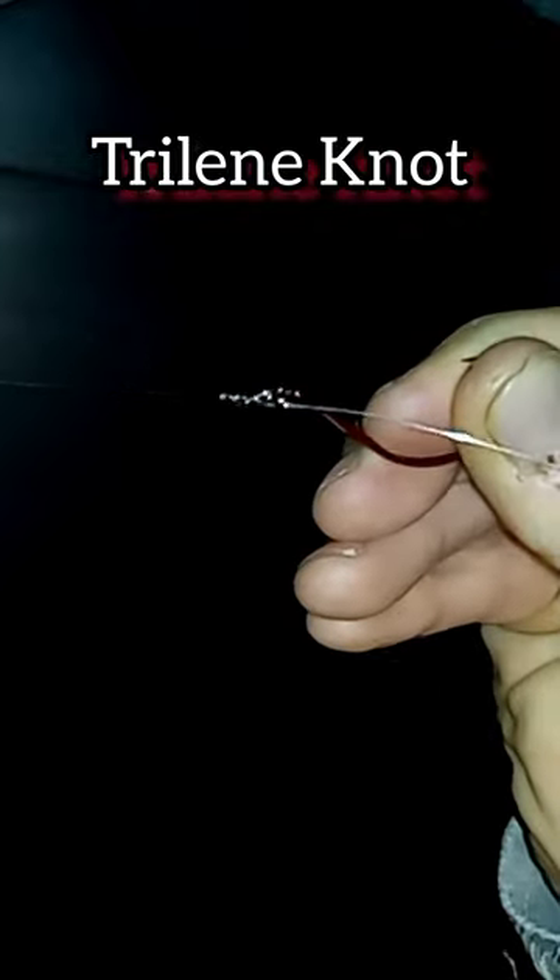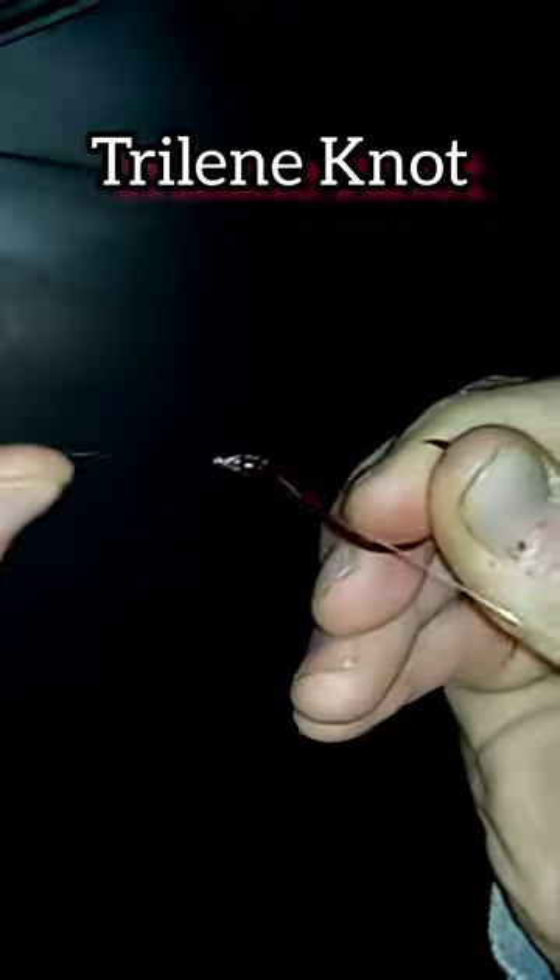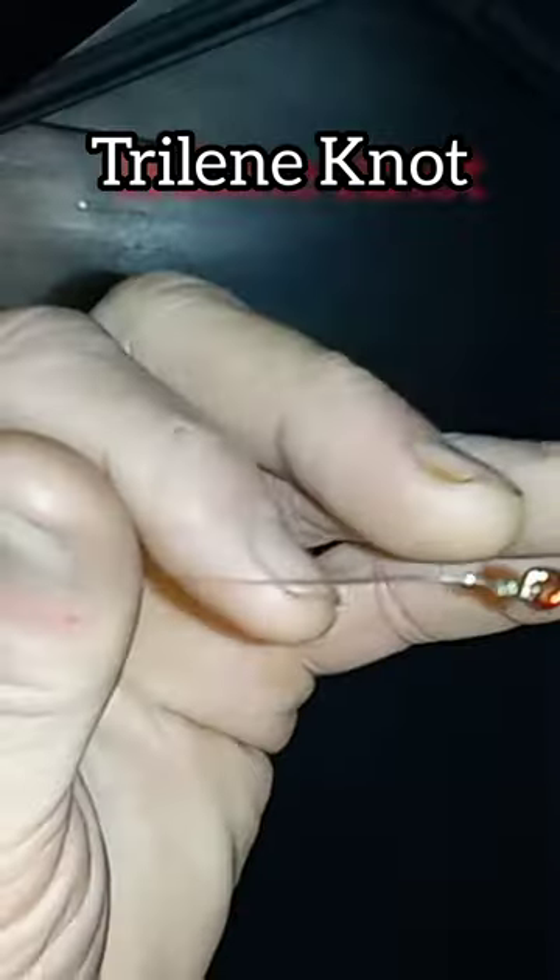Release the tag end and pull the main line until the knot becomes tight. And here we have our completed Trilene knot.